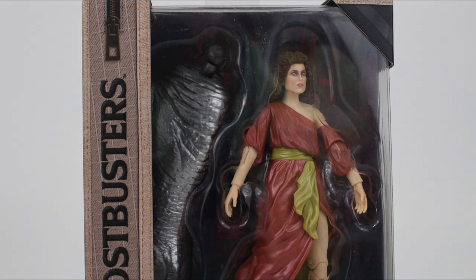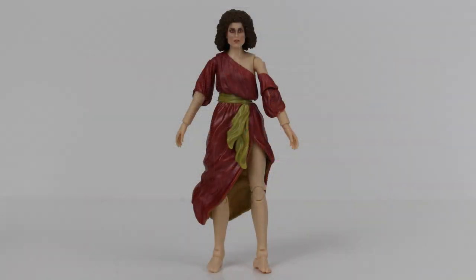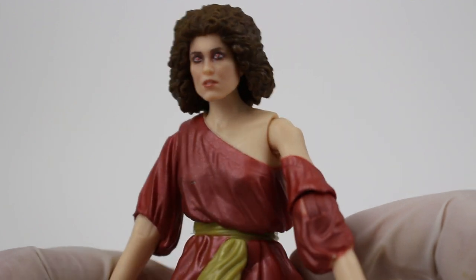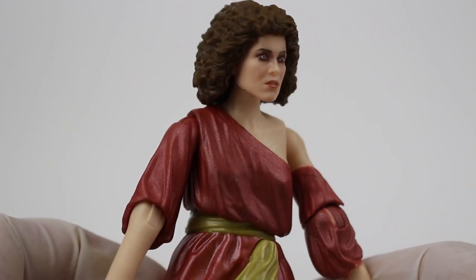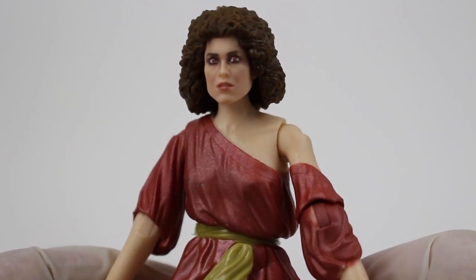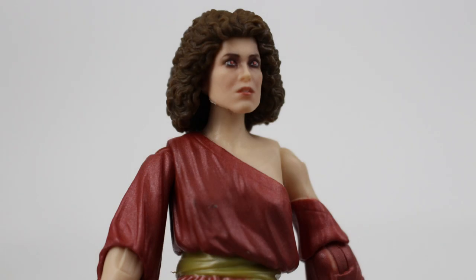Taking a closer look at the figure inside the packaging, you'll also see it comes with the Build-A-Terror Dog torso piece. Now that we've got Dana out of the box, there are a few nitpicks I'm going to get to, but overall Hasbro did great on this. I feel like this is one of the best representations we've ever seen of Sigourney Weaver as Dana Barrett. Just look at that face — that does look like Sigourney Weaver. The hair is freaking perfect — that is Sigourney Weaver 1984. Just looks so good, and the face looks like Weaver from pretty much any angle.